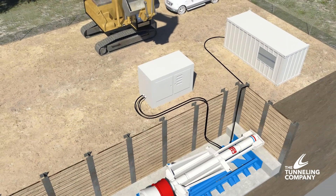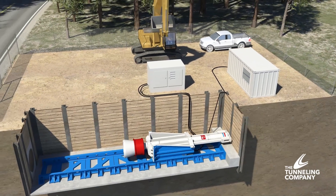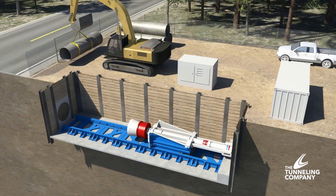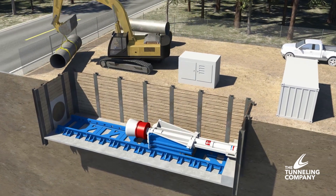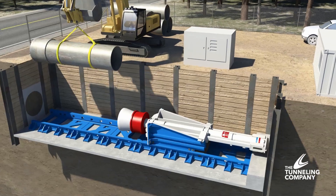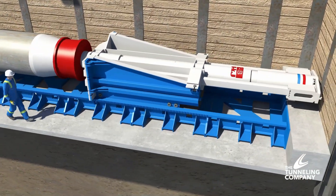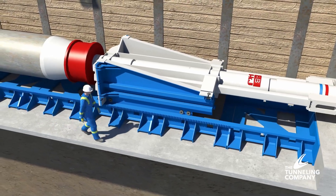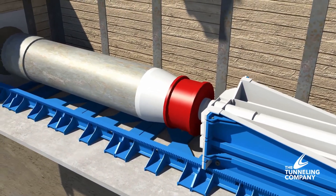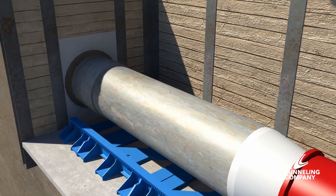Once the bore pit is constructed, the HydroHammer can be installed in a matter of a few hours. With the HydroHammer setup complete, pipe installation can begin. The first piece of pipe, outfitted with the appropriate drive shoe, is placed on the rails. The HydroHammer is positioned and begins driving the pipe into the ground. The hammer strikes the pipe with ultra-high energy and is accelerated to tremendous velocities that shear the soil and eliminate skin friction resistance. This decreases soil setup time and allows the pipe to be driven more efficiently.